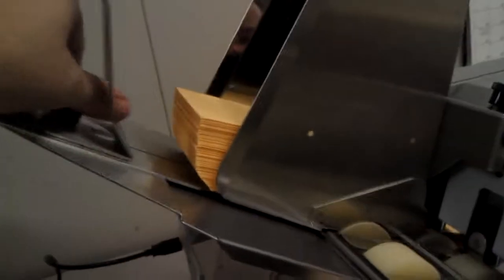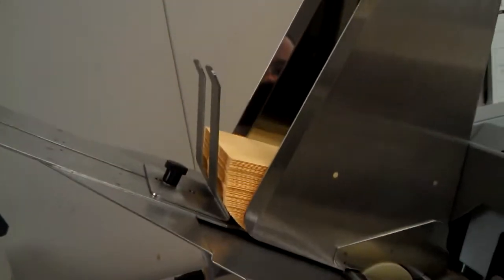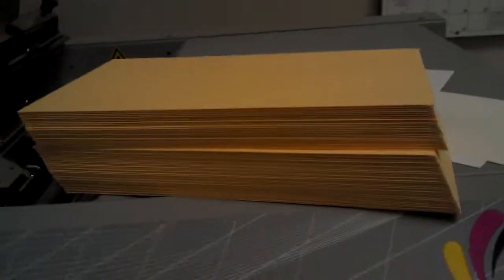I'm going to try it with less to see if I can get a little bit better feeding speed. These are number seven coin envelopes.